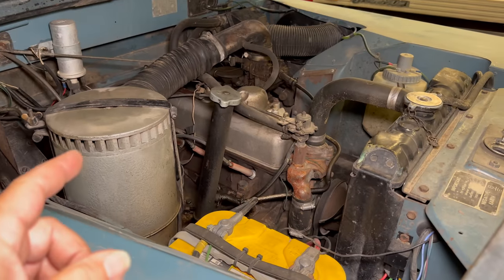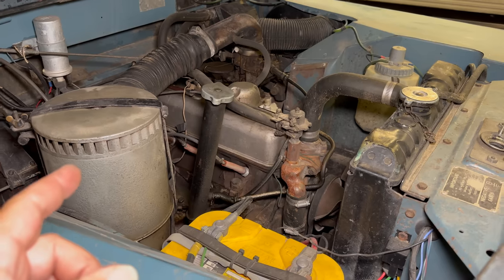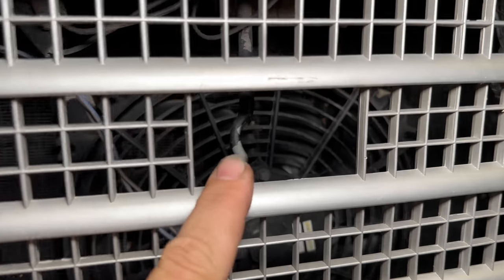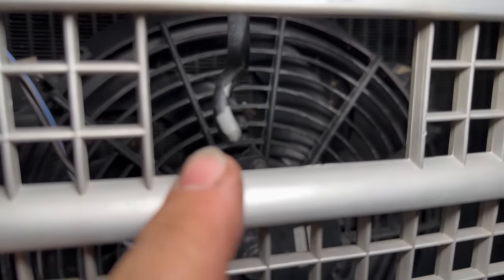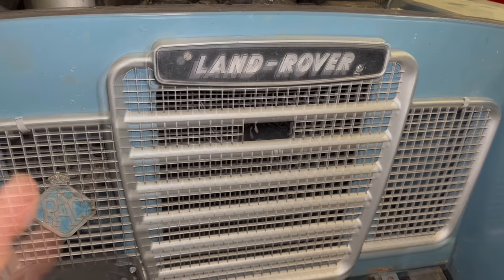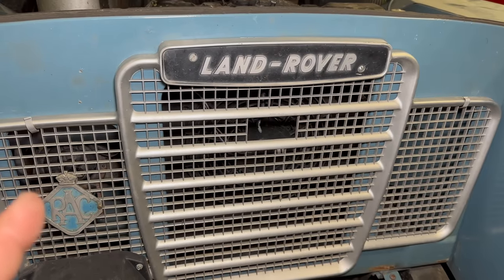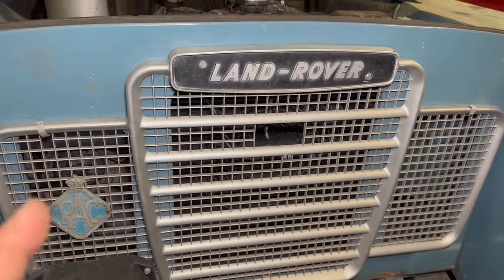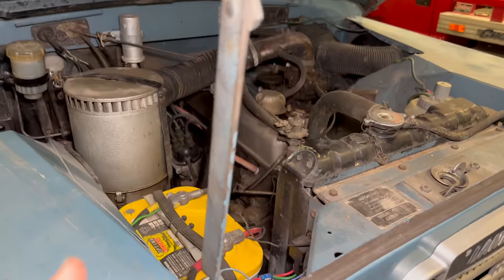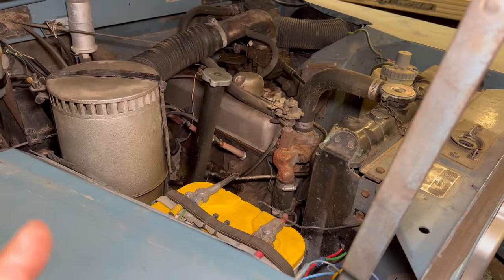I used to drive this Land Rover a lot and I even used to drive it on the interstate, and this engine would get kind of hot. So to remedy that I installed an electric radiator fan. You can see it right through there, but the way that I wired it up, it is running all the time. Not only does it make unnecessary noise when it's not needed, but it is running when you're trying to start the engine, and if the Land Rover has sat for a little bit and the battery is a little flat, having an electric fan running that doesn't need to be running is not an ideal situation.